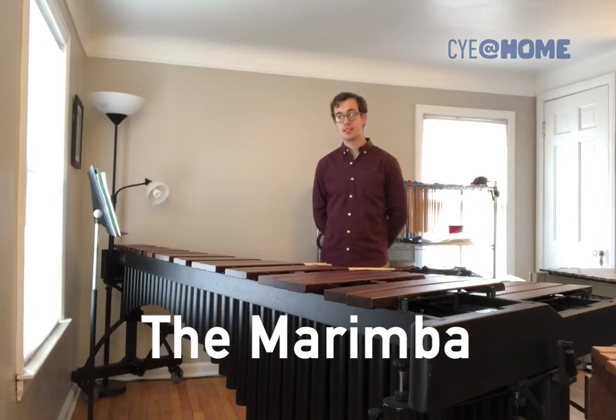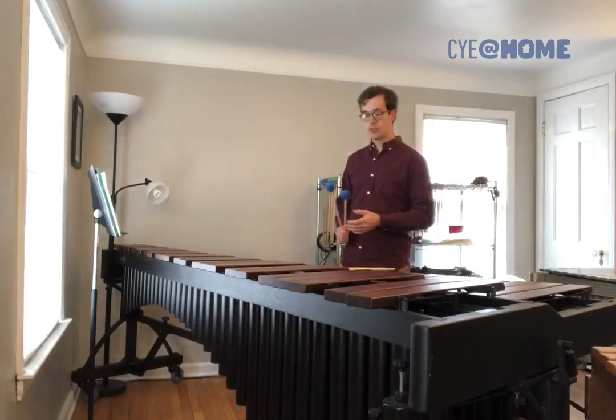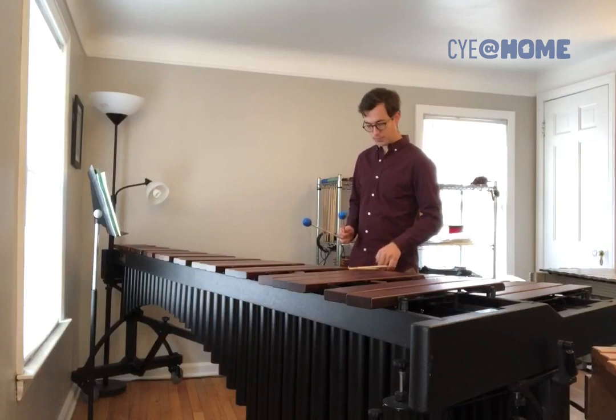Next, we have the marimba. Like the xylophone, it has rosewood bars, but these are longer and wider, and so that gives it a lower pitch range. It also has larger resonators, giving it a more ringing, resonant, rich sound. We use softer mallets on the marimba — usually they've been wrapped in yarn — so that decreases the percussive attack and makes it more of a warm sound.